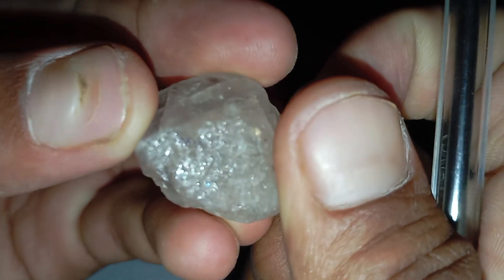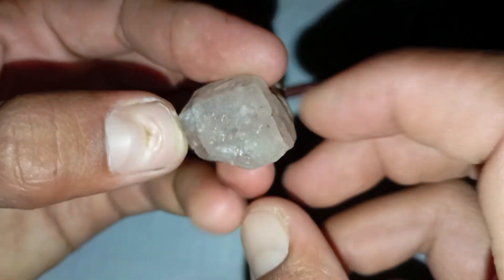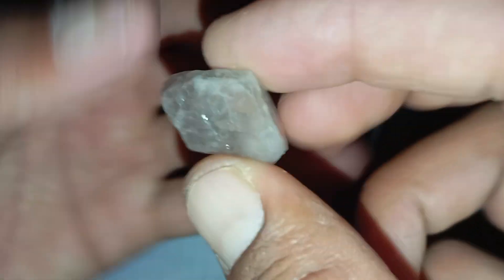Number 3: Look for inclusions and impurities. Unlike fake crystals or quartz, raw diamonds often contain small natural imperfections inside them, such as tiny black spots or carbon inclusions. Using a magnifying glass, check if the stone has internal marks that are common in natural diamonds.